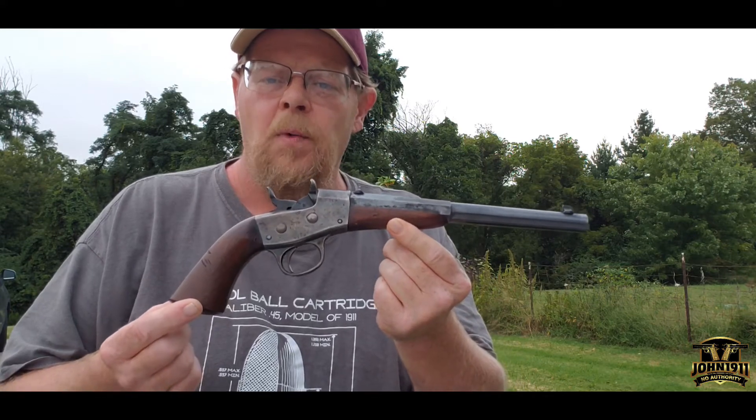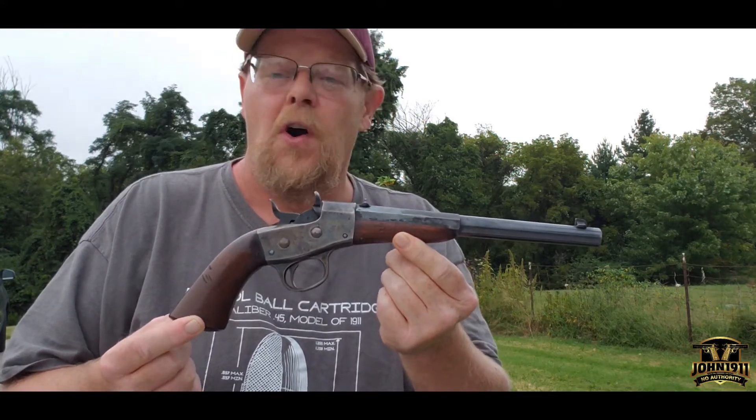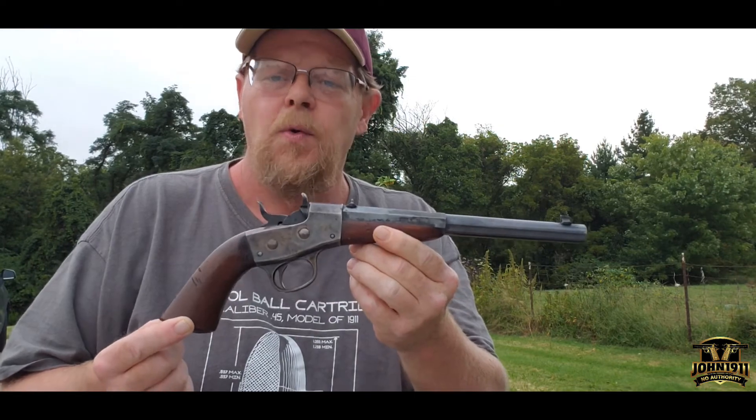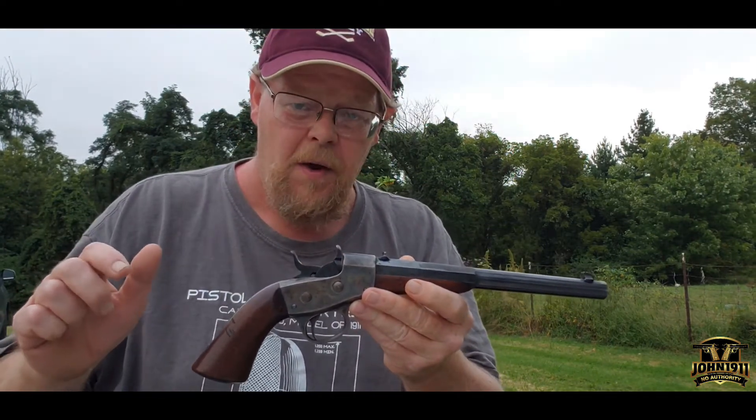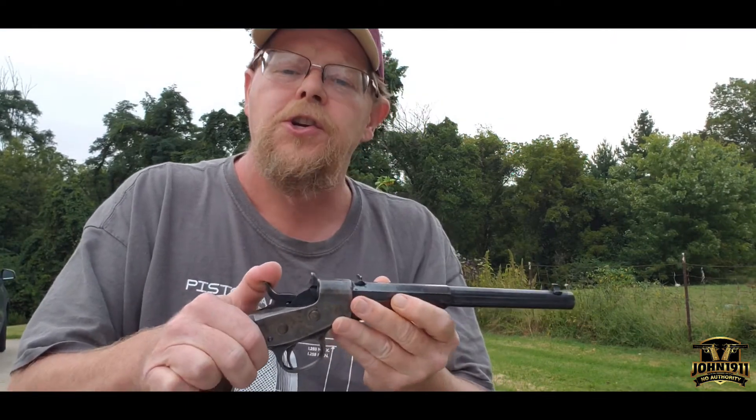This is the 1891 Remington Rolling Block Target Pistol in .22 long rifle. I thought I'd do a real short video of me actually shooting this.